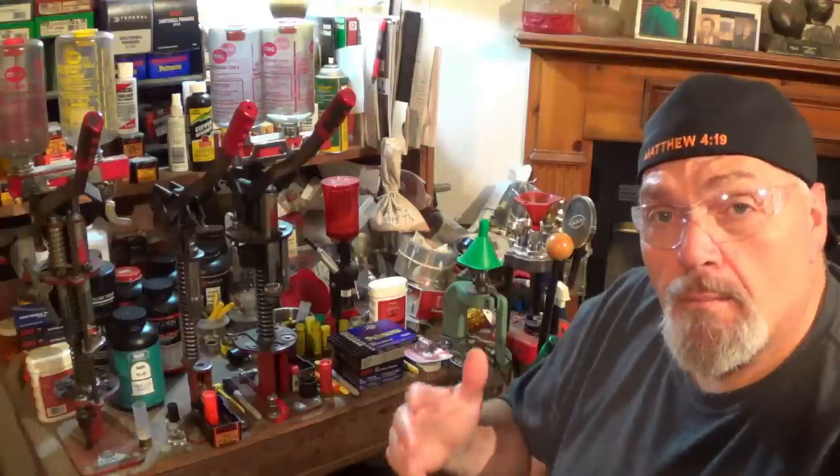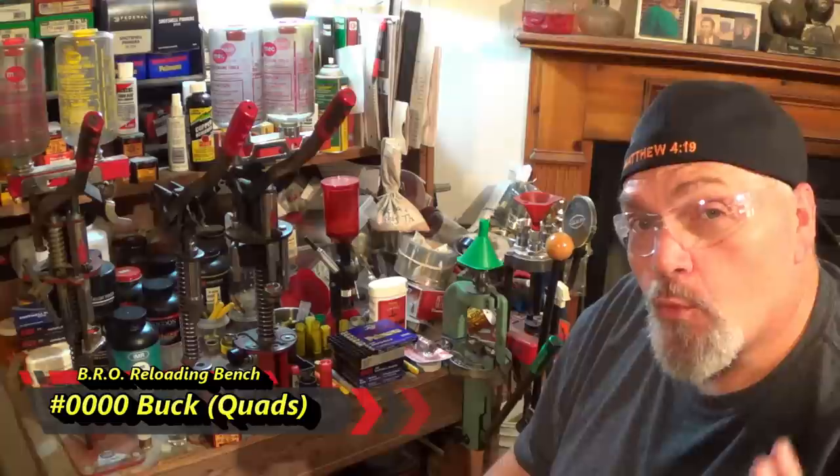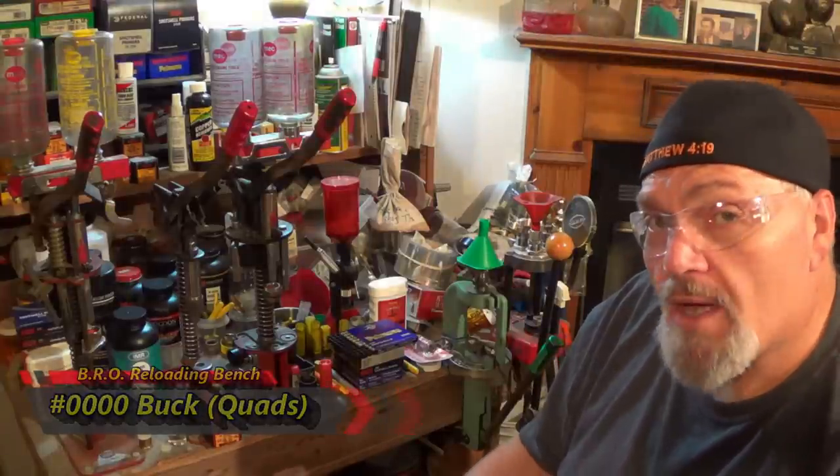Welcome to the BRO Reloading Bench. I hear from a lot of folks really interested in the big buckshot. The quad alt is about as big as we can stack in a 12 gauge round. It can be a little bit tricky, but we can get it done and make some really, really effective rounds. So let's get after it.